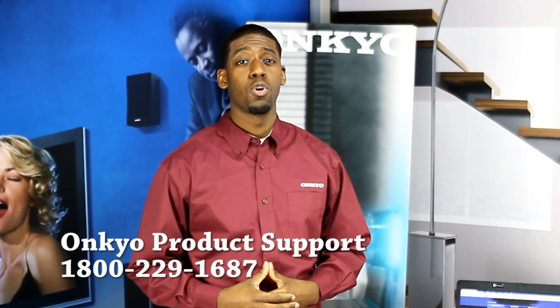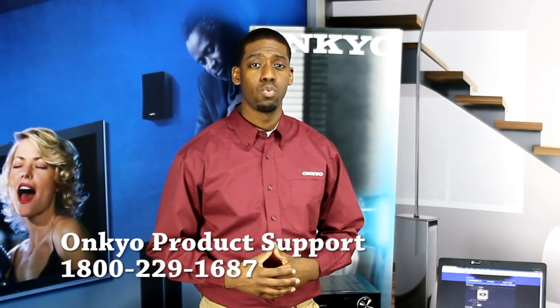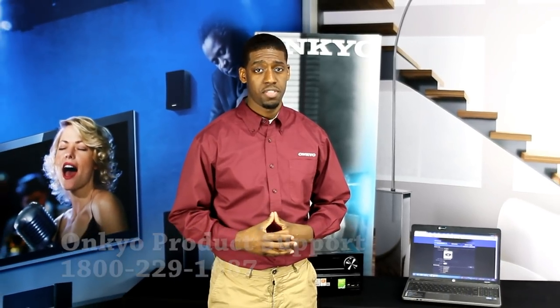For more information about your receiver or any of our products, please give us a call at 1-800-229-1687. Thank you for choosing OnCure and thank you for watching.